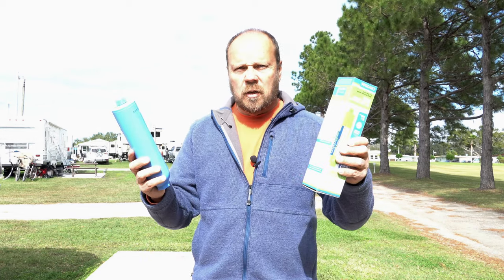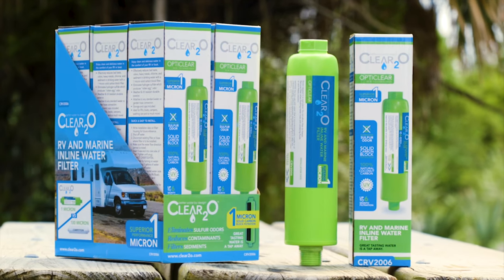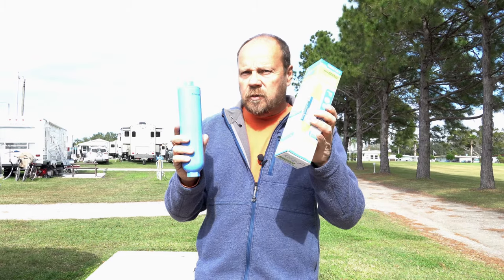In this video we're going to talk about water filtration and some new products that are out for your RV that should help get cleaner water when you're out traveling. We're going to roll that introduction footage, see you on the other side, and explain these new products.